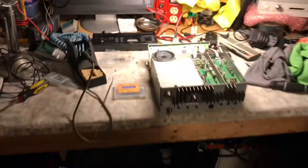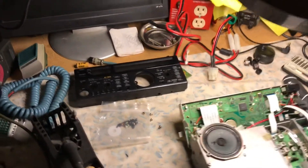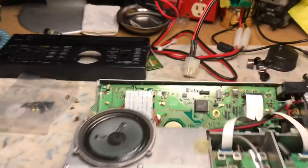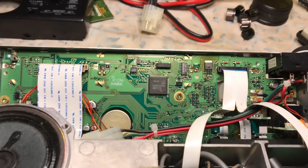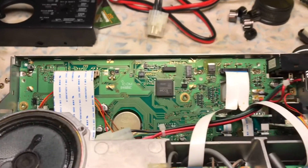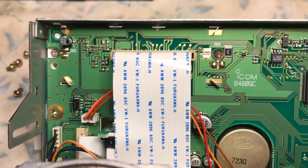This is N2LEM with another quick video clip, continuing the repair of the ICOM IC-821H. A couple of days ago we rebuilt the keypad memory and cleaned all the gook off of it. Now the radio is disassembled, the front panel is disassembled, the bezel is off, and we have the front panel dropped down. There are four screws — one that lets the panel slide forward, two on each side.